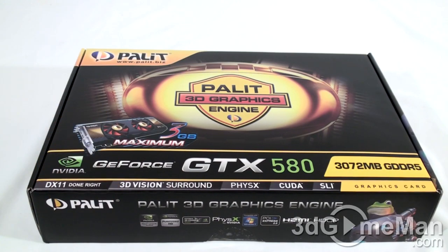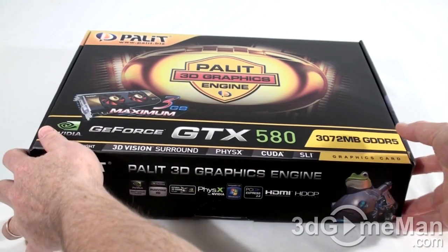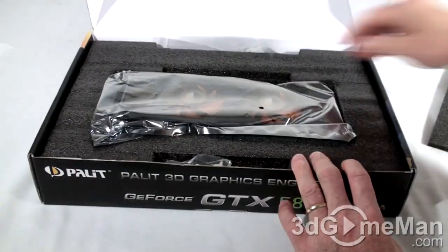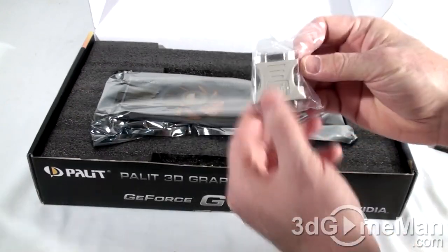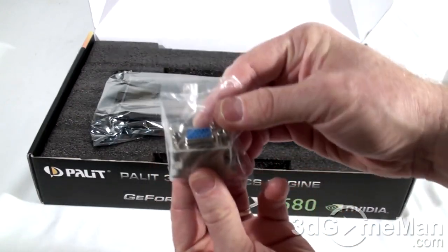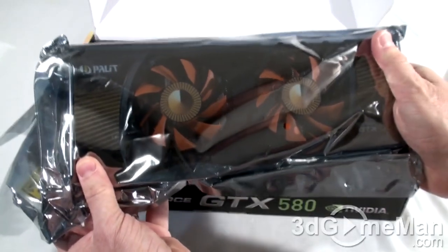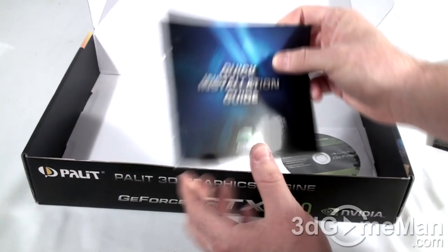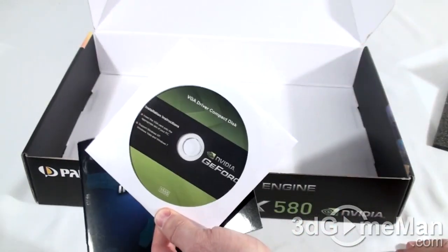Now there's one security seal here — let's cut that and take a peek inside. A piece of foam here at the top, a power cable, a DVI to VGA adapter, and the video card. Let's see what else is in here: a quick installation guide and the installation disc.